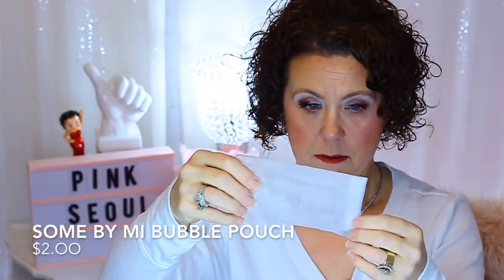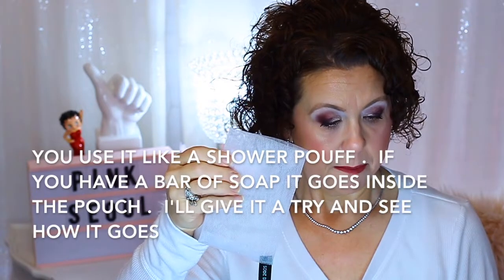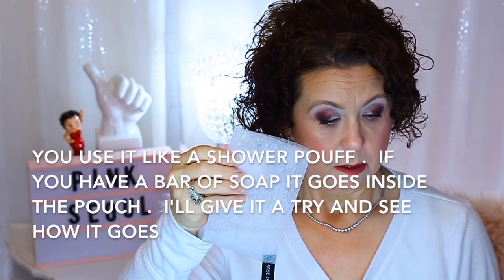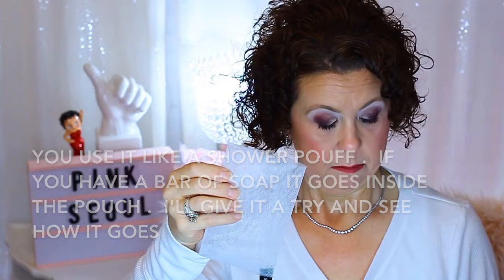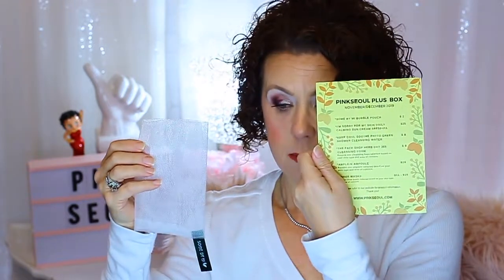So then in here is this little mesh pouch thing. I don't know what this is. This normally tells you what the products are and how to use them but it doesn't even tell you that on this either. It's kind of disappointing. A bubble pouch — what am I supposed to do with that? Is there something else in here that I'm supposed to put in here? I don't know.